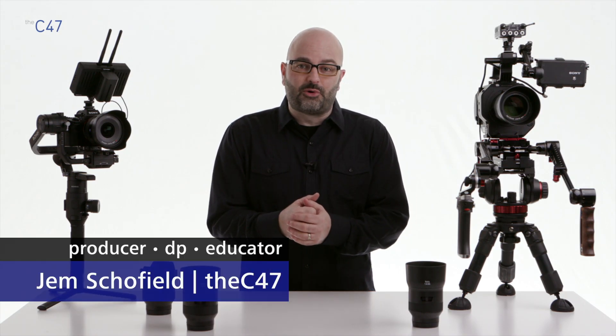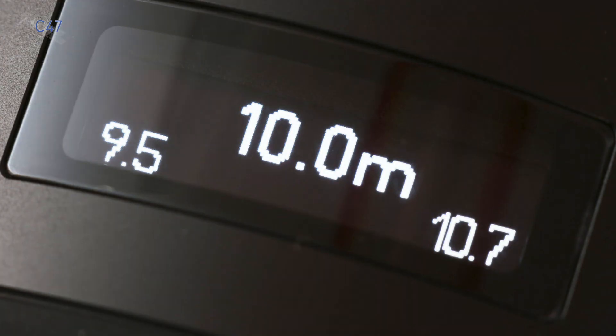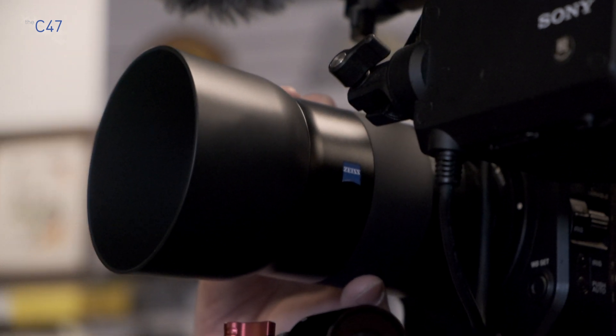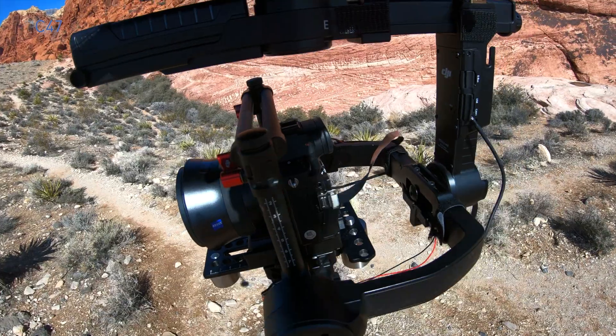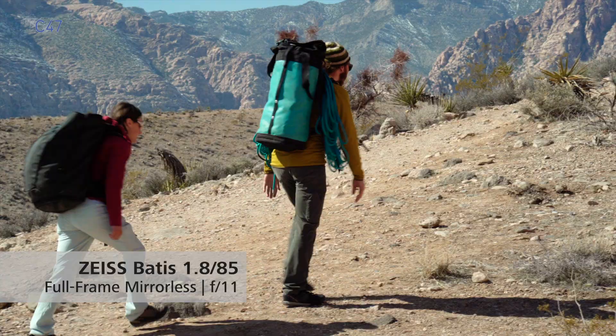Hey everybody, Jem Schofield of the C47, and welcome to these special videos where I focus on the Zeiss Batis family of lenses. This particular video is an overview, so we're going to be getting into the specs of the lenses, talking about unique features, their application in production, camera compatibility, and we'll also take a look at some sample footage at each of their focal lengths. So let's get started.